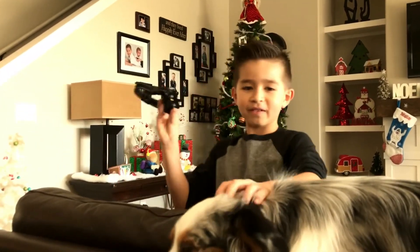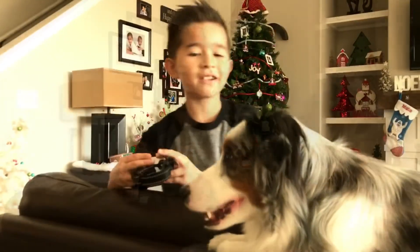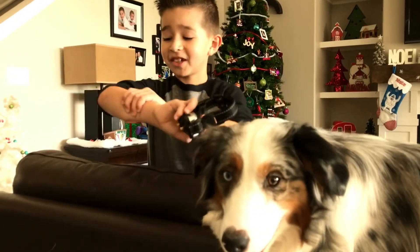It has really worked well and I recommend it. He has stopped barking, and getting shocked is no fun.